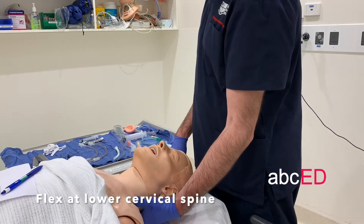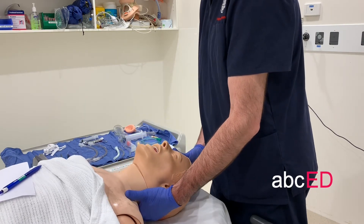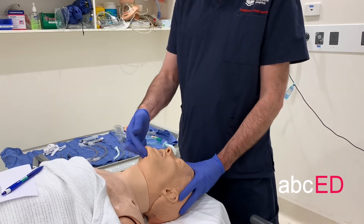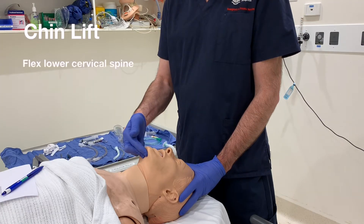If you want to do a chin lift, you flex at the lower cervical spine, extend at the atlanto-occipital joint, and use two fingers to lift the chin. Flex the lower cervical spine, extend the atlanto-occipital joint, lift the chin with two fingers.